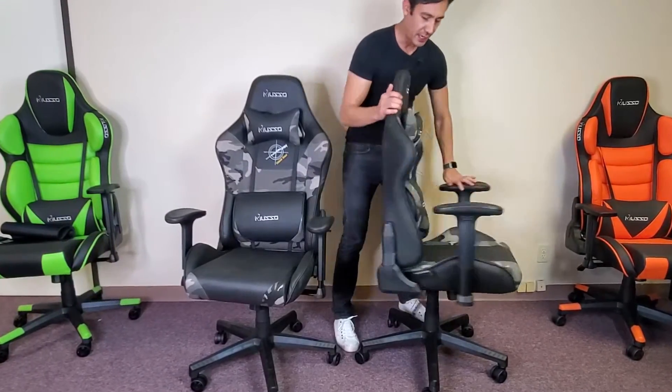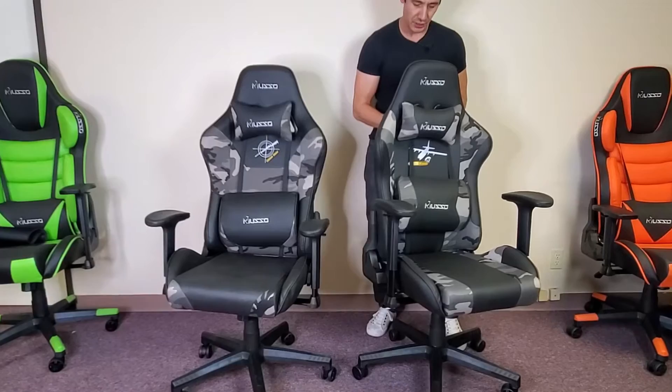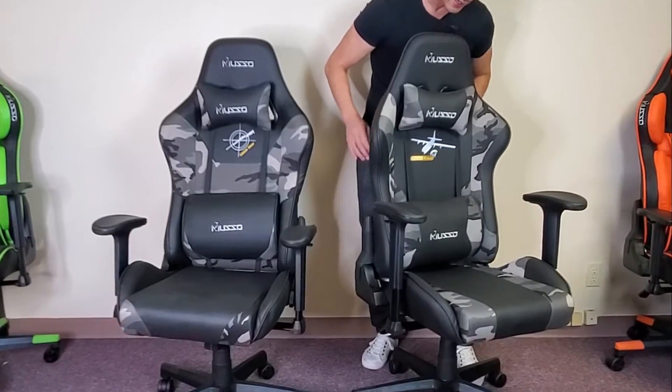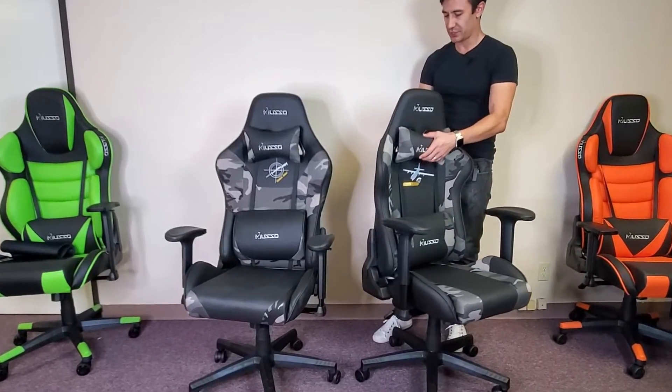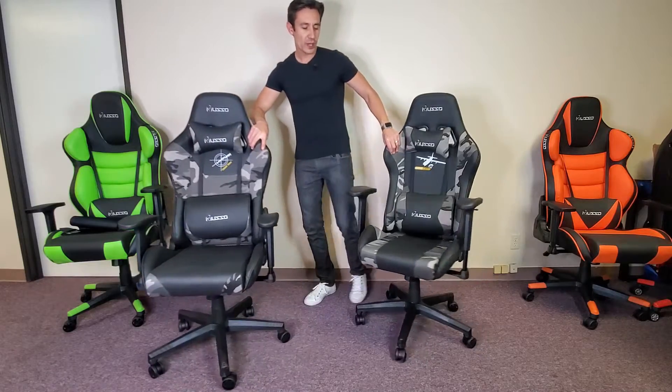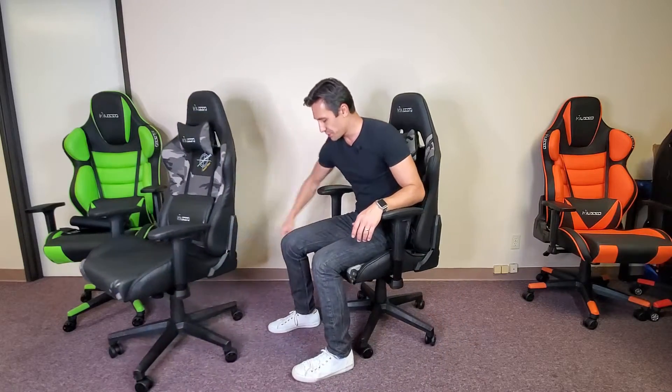You also have a choice — you can slide the lumbar cushion up or down. The head cushion comes off as well, just a clamp — just pop that out if you don't want to use it. Again, the max weight capacity is 300 pounds. I'm about 185 pounds, I am six foot one — about 186 centimeters. Let's go to the lowest position here.